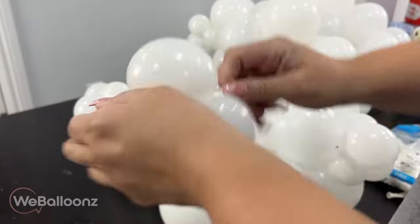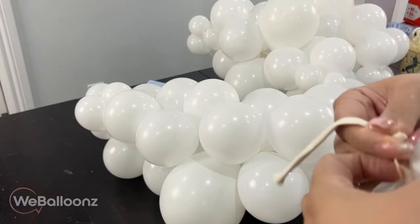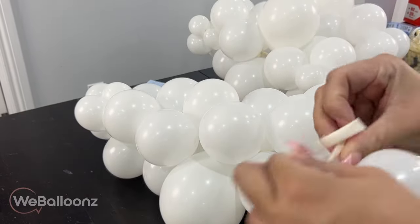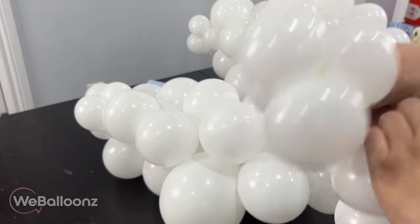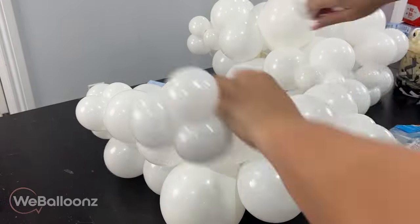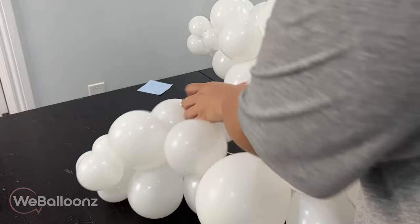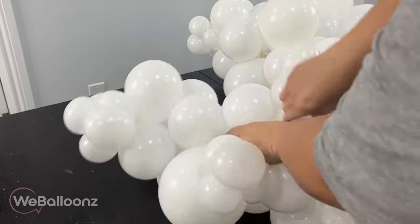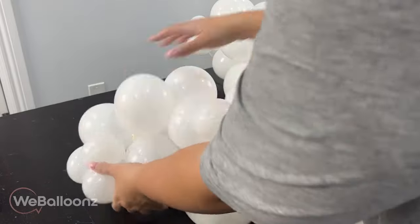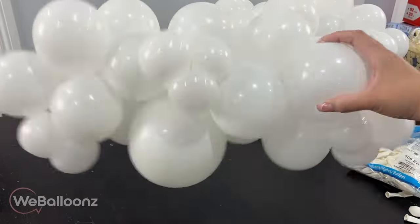I added the second quad with the mini quad on the other side, and now I'm just adding two mini quads right in the middle — that is just going to add more details to the cloud and it's going to look a lot nicer that way. We're just going to repeat the same process five times because we have five centerpieces.